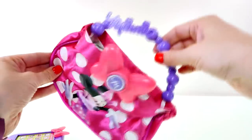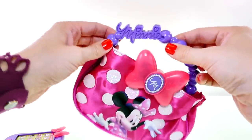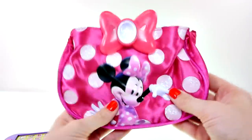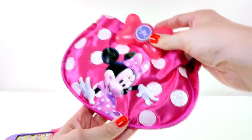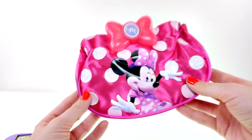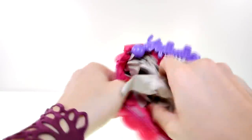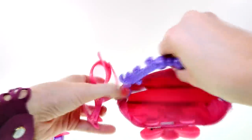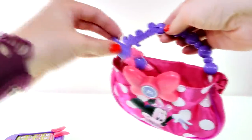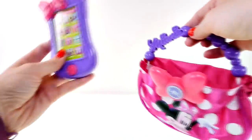And here's the purse. I like the handle on it — it looks like a pearl necklace — and it has Minnie's name with hearts on the eyes. Even the polka dots are sparkly, and there's Minnie Mouse right on the front.